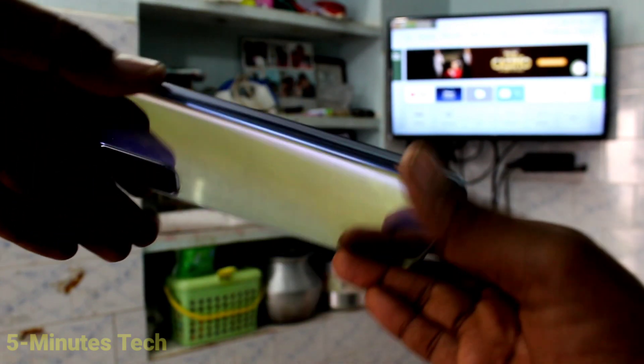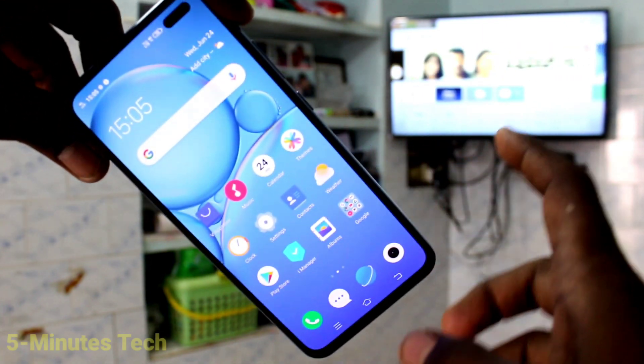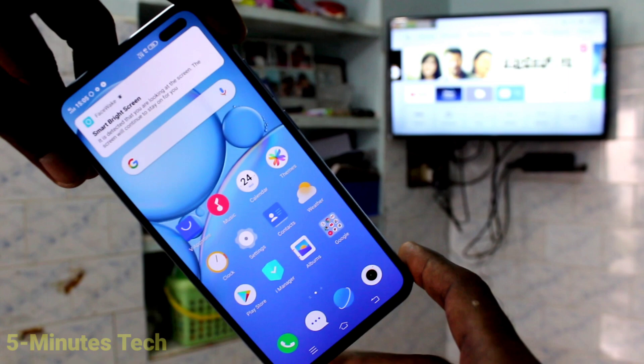Hi friends, this is 5minstrike YouTube channel. Here is the Vivo V19 smartphone. In this video, we will learn how you can do screen mirroring in your Vivo V19 phone with your new Android TV.